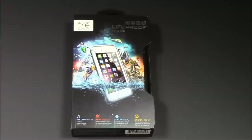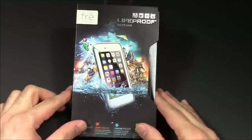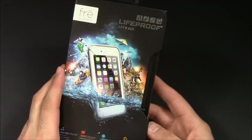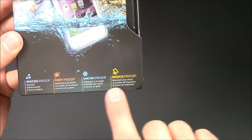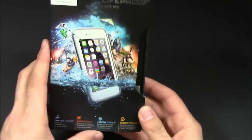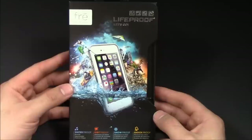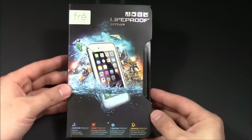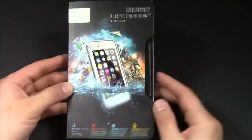Hey everyone, Phil from Ferris Technology. What I have here is the LifeProof Fre for the iPhone 6. This is a completely waterproof case — waterproof, dirt proof, snow proof, and shockproof. It's kind of the best-of-everything case and it's a step up from the OtterBox Defender series, which has been a very popular durable case, because this one does offer that sealed protection.